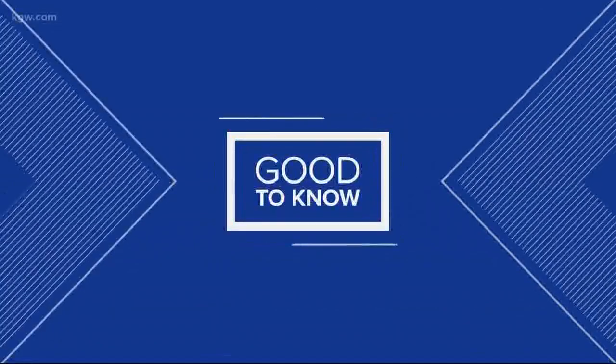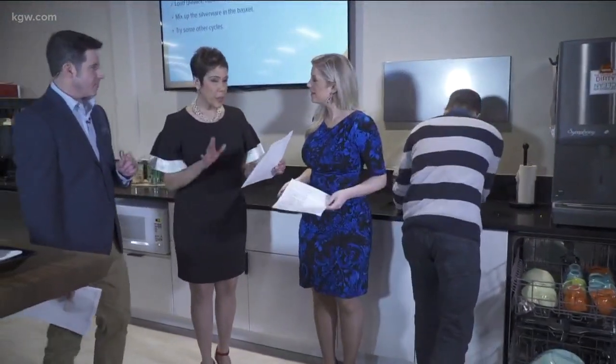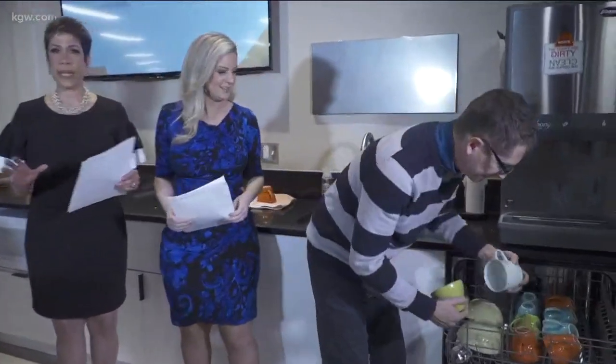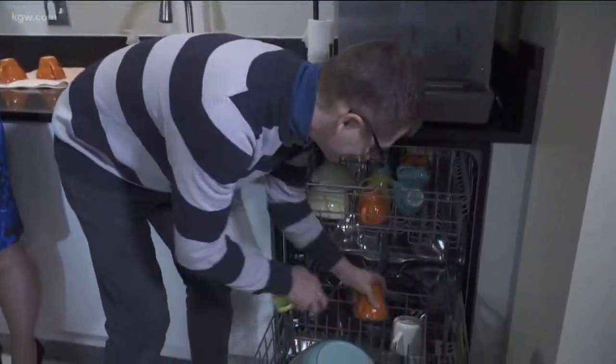Yes, we are in the kitchen and we're not eating. We're actually going to debate a story today that had all of us talking for about 15 minutes yesterday about the right and wrong way to load a dishwasher. There really is a good way to keep the peace if you and your significant other can't agree on how to do this.